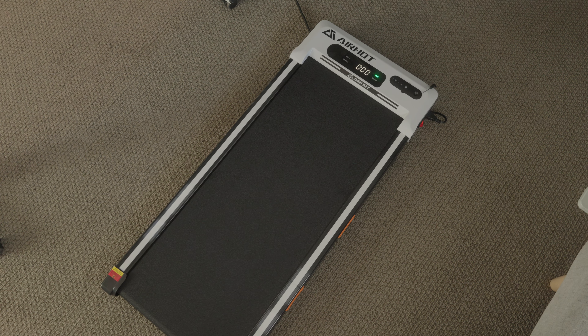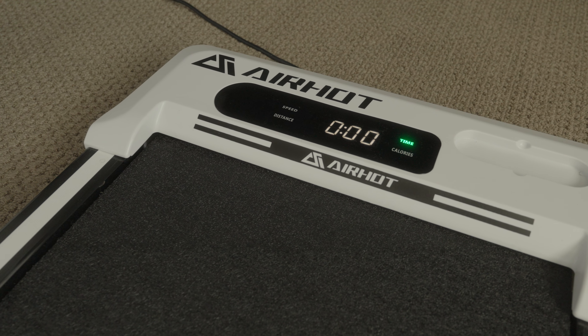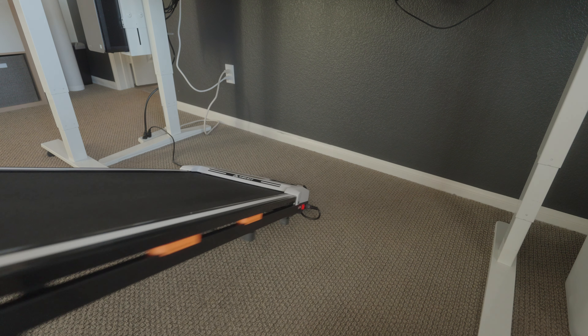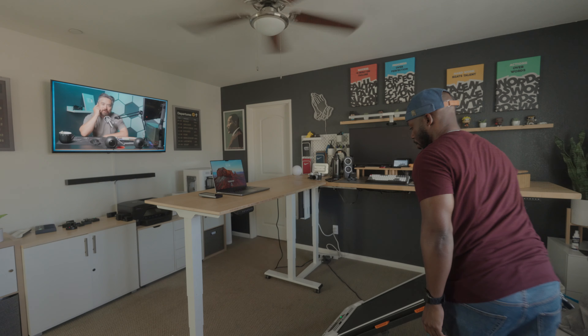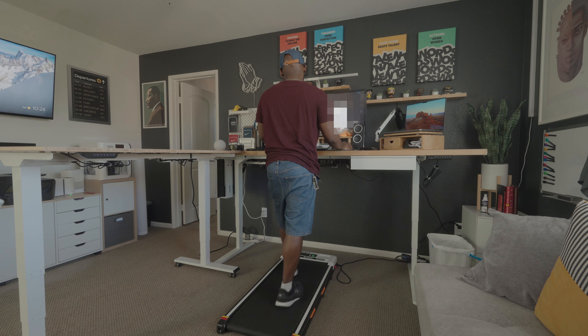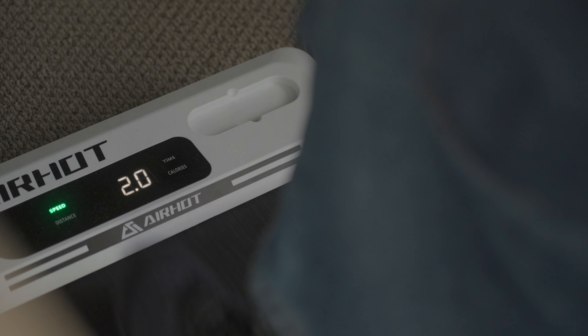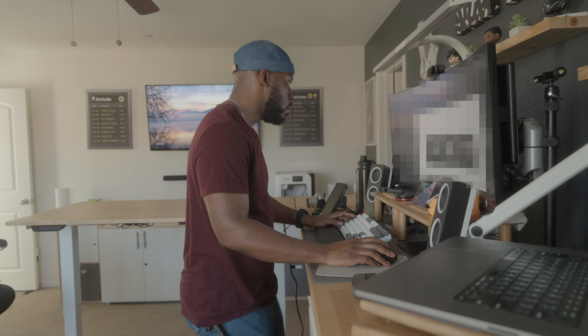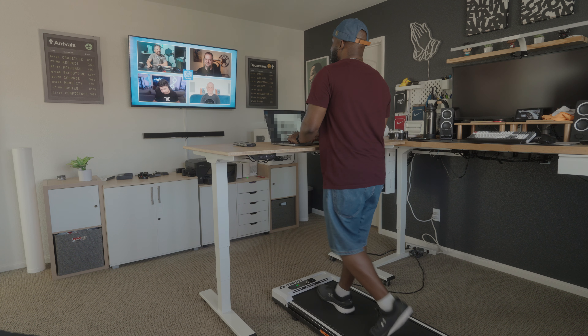So I ended up picking up this walking pad from Amazon. It pretty much works straight out of the box — no real setup required, just plug it in, turn it on, and start using it. What I like about it is that it comes with its own little remote for easy operation. It is space-saving, so it tucks away really nicely underneath my desks. It also comes with wheels, so I can transition it fairly easily between my desks. It is relatively quiet — I think the loudest sounds it makes are the beeps when I'm dialing it up to my desired speed. Overall, I've been using this thing for about a month and I have noticed I am feeling more energetic throughout the day, I am being more active, and it even kicks that post-lunch sleepiness — or as I like to call it, the itis. So I'm going to continue using this thing to help facilitate a more active lifestyle, even while I'm working.